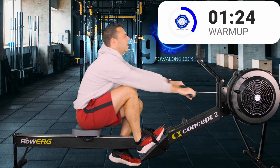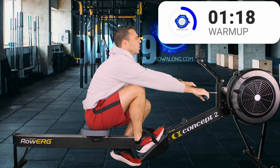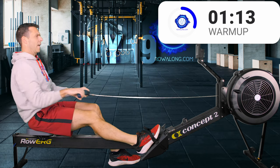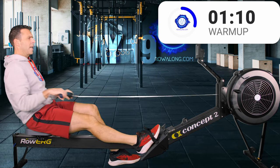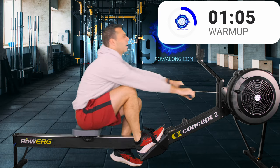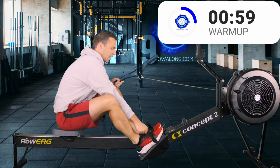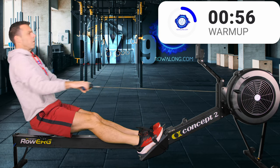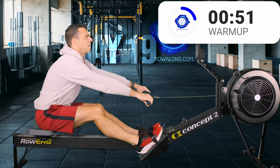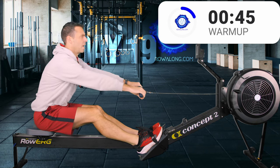You still want to connect and feel your legs put some power into the stroke. Let's do one more and then put both feet back in, tighten the straps. Legs straight — row with your back and arms. Swing over your hips, pull in your arms, swing, pull, push out your arms, swing forwards over your hips again.